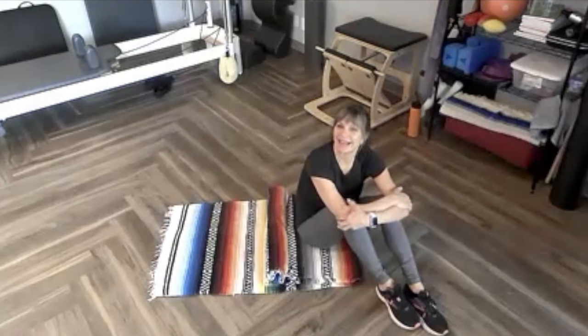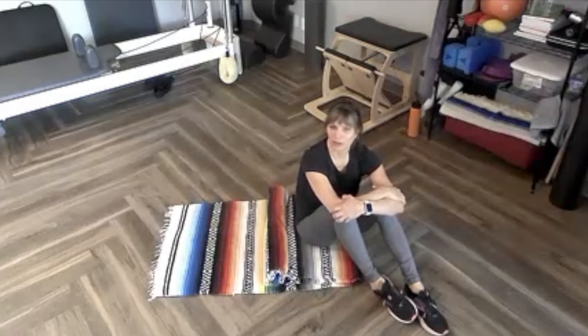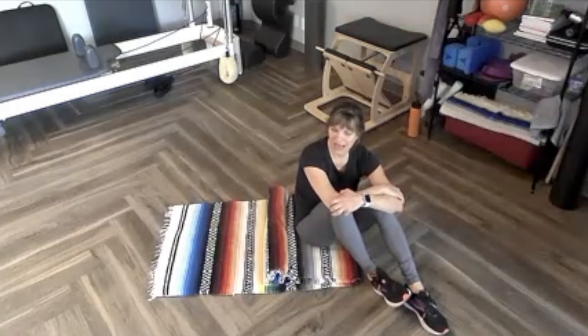Hi, it's Roseanne. In today's video, I'm going to be showing you how to strengthen your lower abdominal muscles while working in more of a neutral pelvis. Some of us have a really hard time coming into neutral and actually working from neutral.